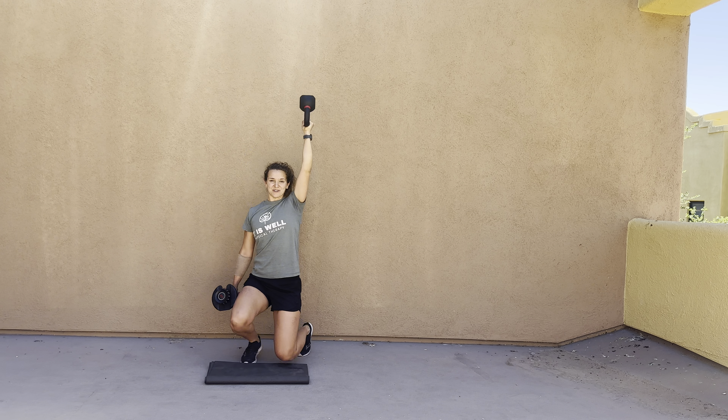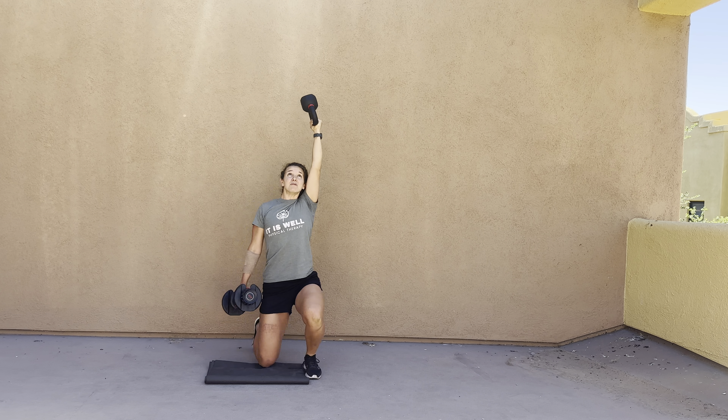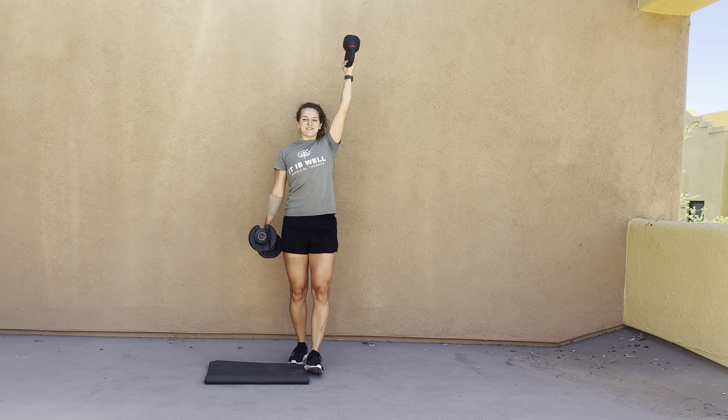For the crossover position, you're gonna grab one weight that is heavier than the other. If you only have weights that are the same, that's okay. One is gonna go overhead, one is by your side, so that you're really having to right yourself and use your core to keep you upright.